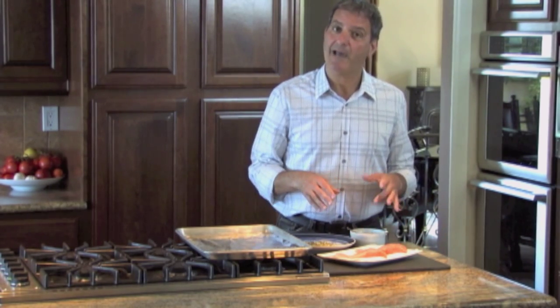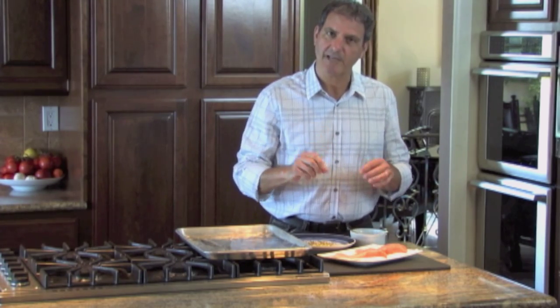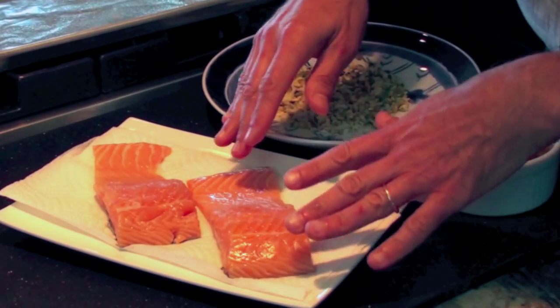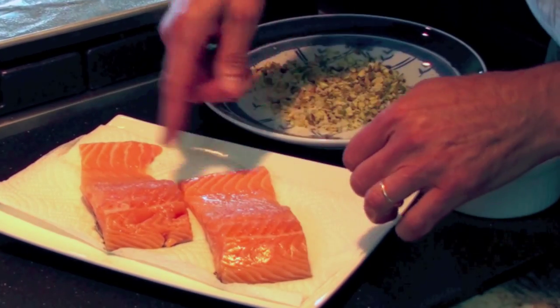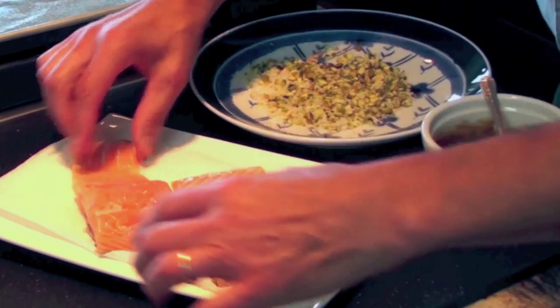I start with about a pound of Atlantic or Pacific salmon. I like them because they're a little thicker, and I like to use them for this particular recipe. I've rinsed them with cold water and cut them in half — each portion can be anywhere from six to eight ounces.